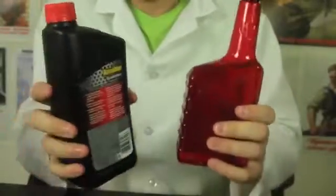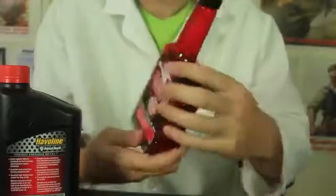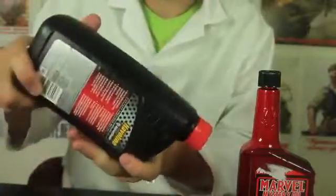Same thing with these bottles — antifreeze and oil. You know why they're shaped like that? You're not supposed to pour it this way. You're actually supposed to pour it that way. You're not supposed to pour it this way — you're supposed to pour it that way.